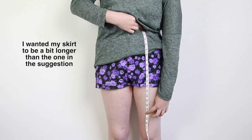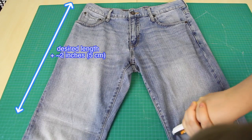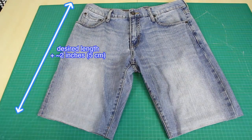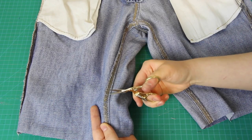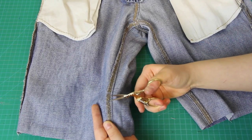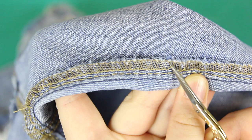I measured approximately how long I wanted the skirt to be, added a couple of inches to this measurement to be on the safe side, and then I chopped off the legs at this point. The next thing I did was to remove the stitches — which is also called seam ripping — all around the crotch and the inner legs. The easiest way to rip seams is to get a pair of small, sharp embroidery scissors, and, turning the jeans inside out, find those serge seams that look like this.